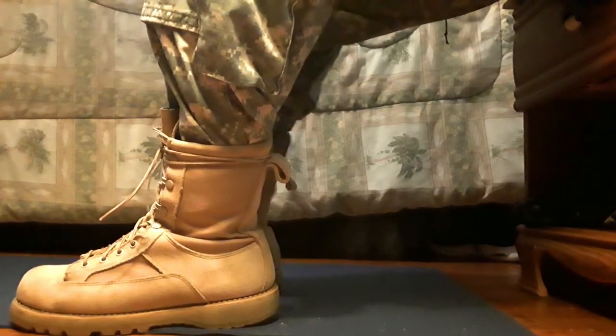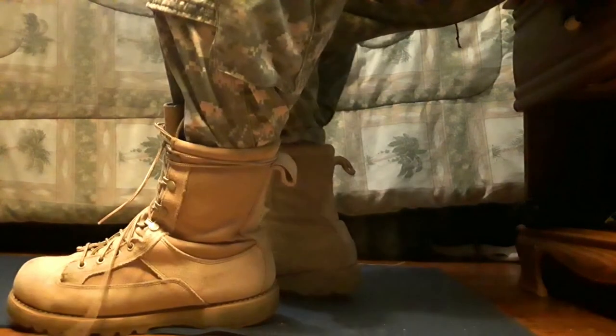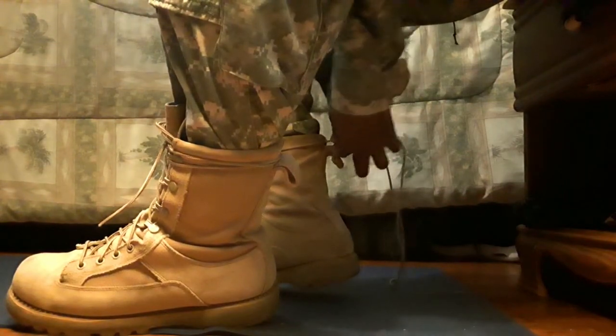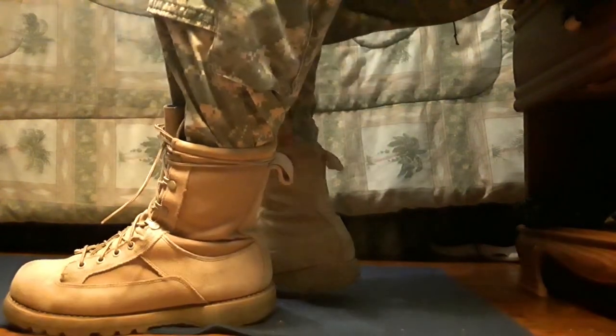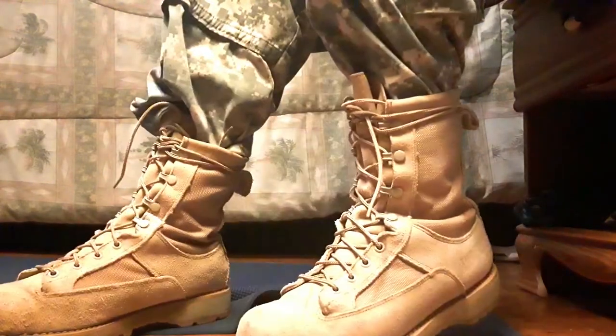Make sure it's comfortable — that's important as well. Lace the boots up and that's how they are. Alright guys, this is basically it — the whole uniform on right here.